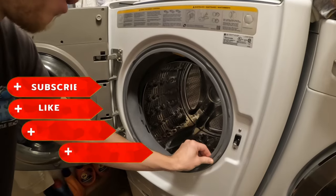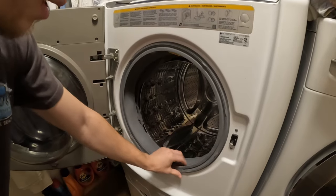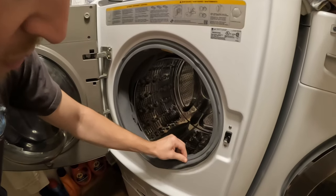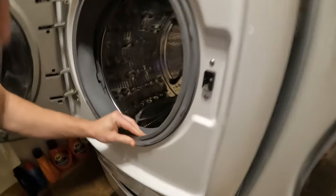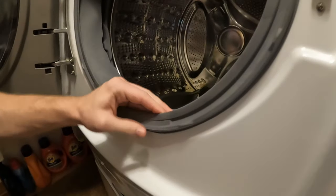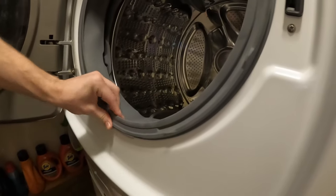First, you're gonna make sure that your seal is properly on, so just give yourself a little tug around everywhere. If not, it'll just be like this. You just got to make sure it snaps on and work around it. There we go — nice and snug.